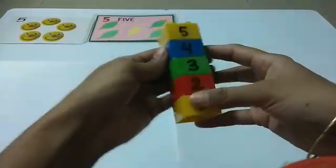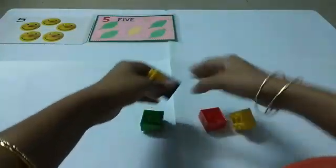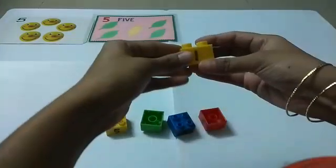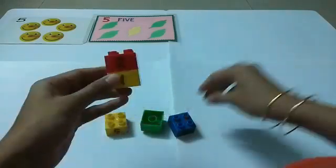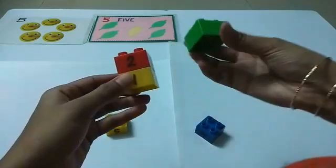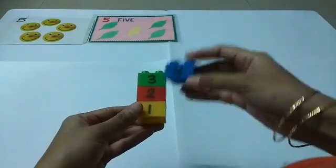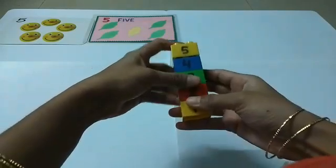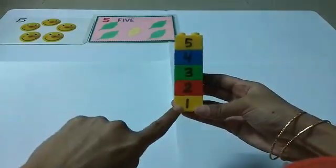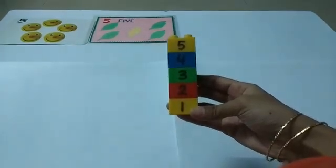Let's see — what is this? These are blocks. Let's count and stack the blocks together, and you will count with me: one, two, three, four, five. Very good! Repeat with me: one, two, three, four, five. Excellent!